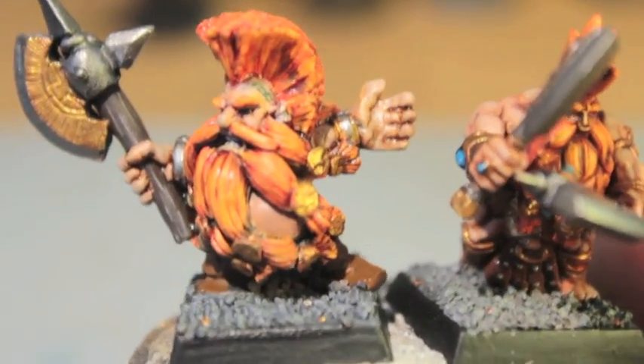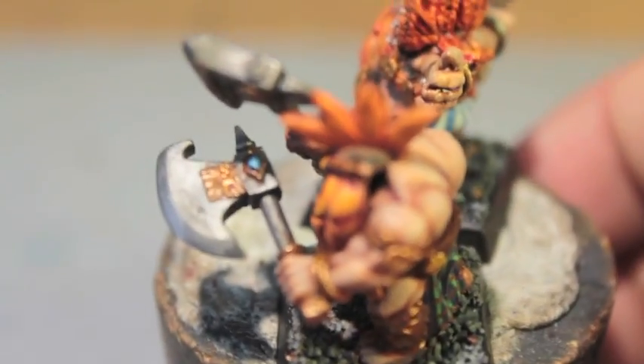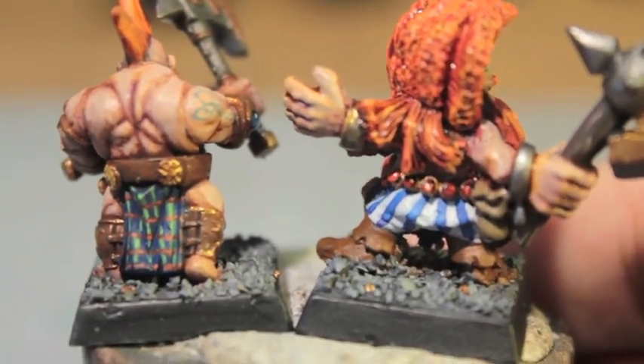What up, players? It's Warboss Taya up in this mud. What a busy few weeks I've had. I thought I'd do something completely different from my normal ogres, space marines, and all that other stuff, and I got back into these Dwarf Slayers.